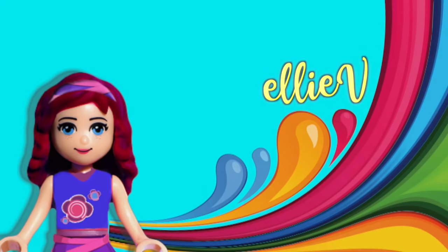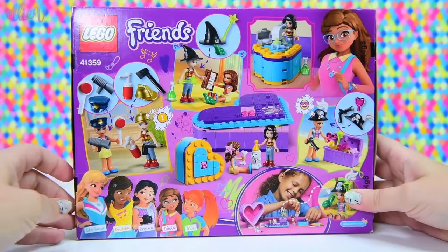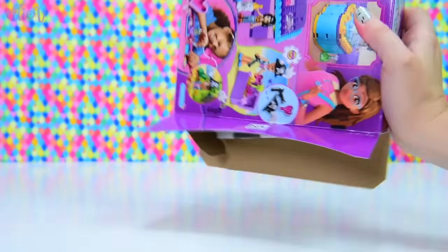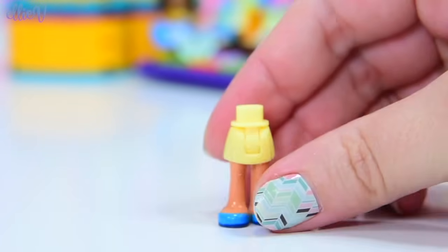Hello, welcome to Ellie V Toys. It's building time again today. We're going to build the Lego Friends - another one of the Heartboxes, but this one is like the deluxe pack. This is the Heartbox Friendship Pack because it's for friends and for sharing with friends. It's actually quite different to the other Heartboxes, but it's cool.